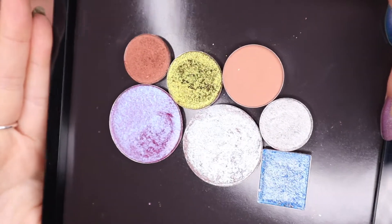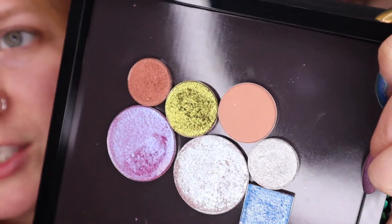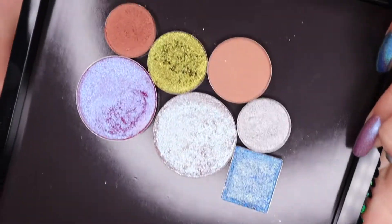I picked out a couple shadows that I thought kind of represented them. I don't really know what I want to do - I don't know if it's gonna look good or not, but I figured I'd try. So I popped these shadows in this Tarte palette. I do have a matte that I just stuck in there because I thought I might want some kind of transition. For the silver, I grabbed two because I felt like I didn't have something similar enough.